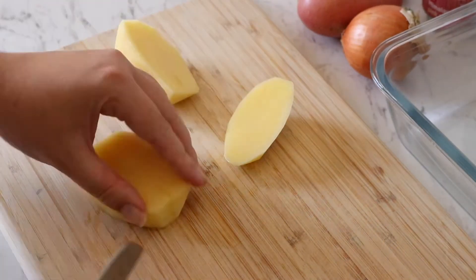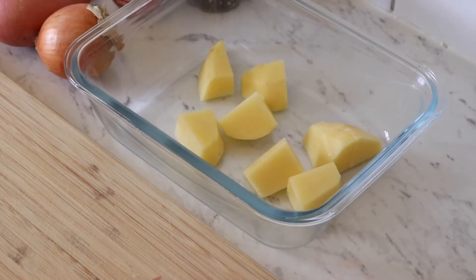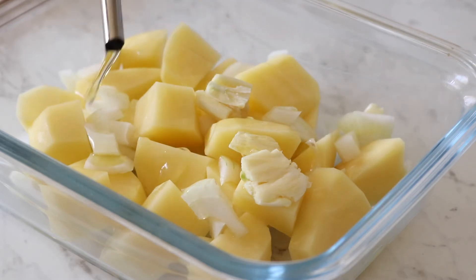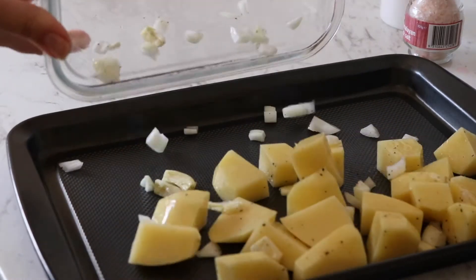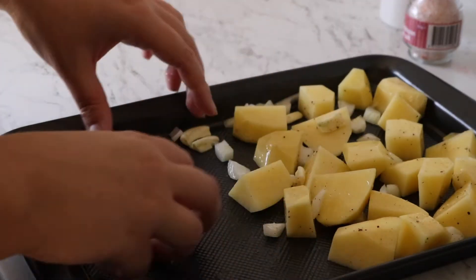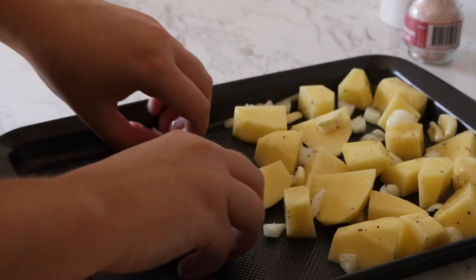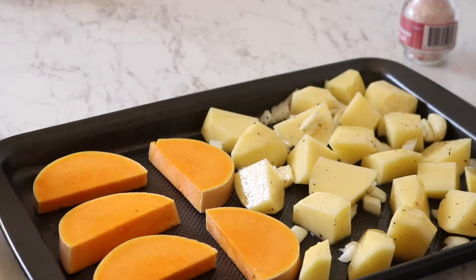Then I'll chop the potatoes up into cubes, chuck them in the tray, and season with salt, pepper and oil. Along with the potatoes I'm also going to add garlic and some onion, seasoning all of it with salt, pepper and oil. I just want to move them around so they're not touching each other — give them a little space.